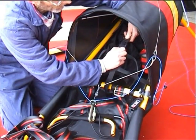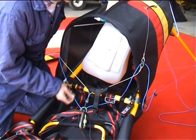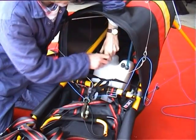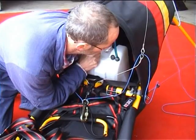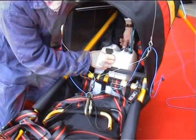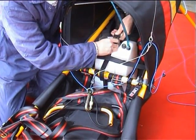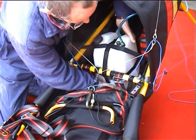Undo the top buckle of the fuel cradle — do not undo the side buckles. Orientate the fuel tank as shown and load it through the front of the harness. Now pull up the girth strap, which is the continuous strap that goes completely around the tank. Clip the two parts of the buckle together and adjust the strap to make sure the fuel tank is firmly situated.